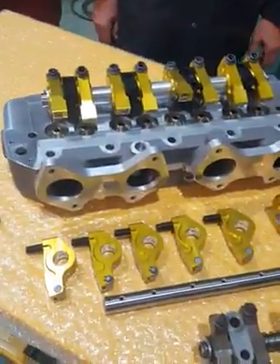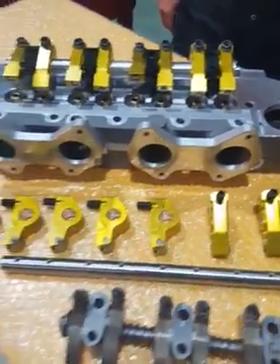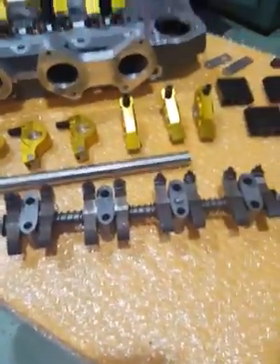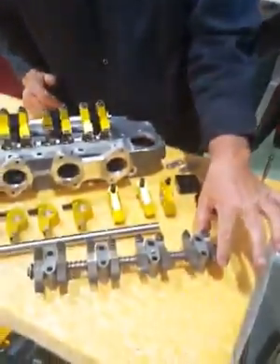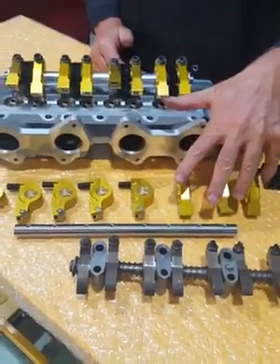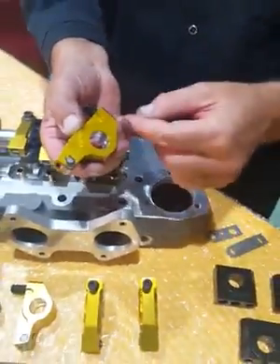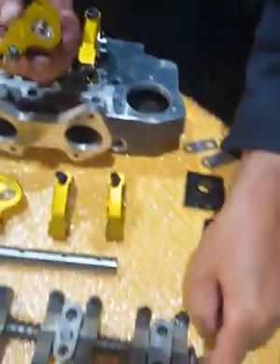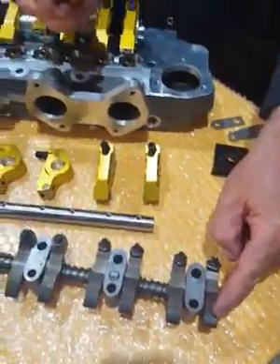Welcome back to Friday Tech Video. Today we're looking at 1.5 roller tip rockers versus standard rockers. Here's a standard set of production sintered rockers and here's a broken down set of 1.5 roller tip rockers. The basic difference is the 1.5 ratio between center line to roller - these give a 1.5 ratio versus 1.28 ratio on the standard ones.